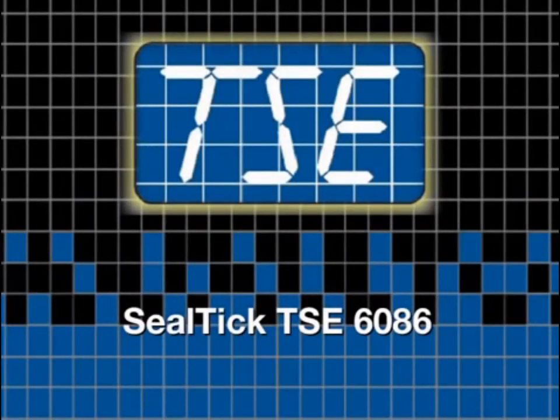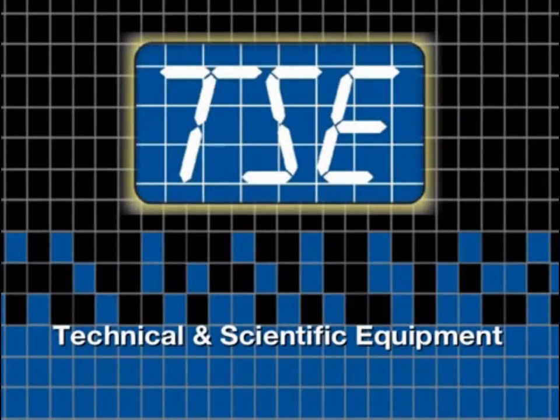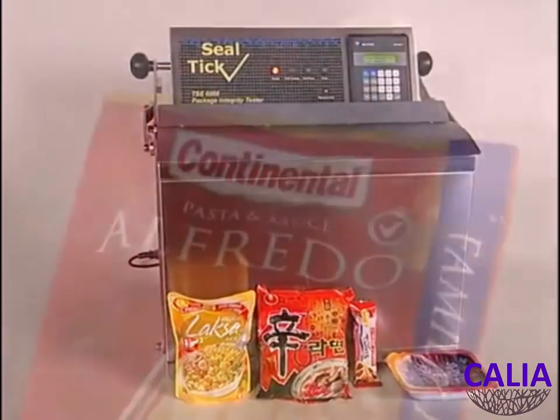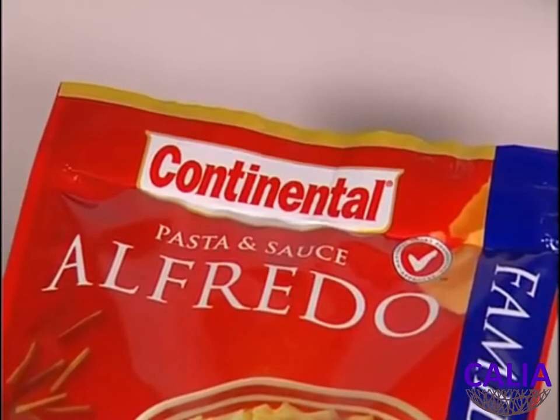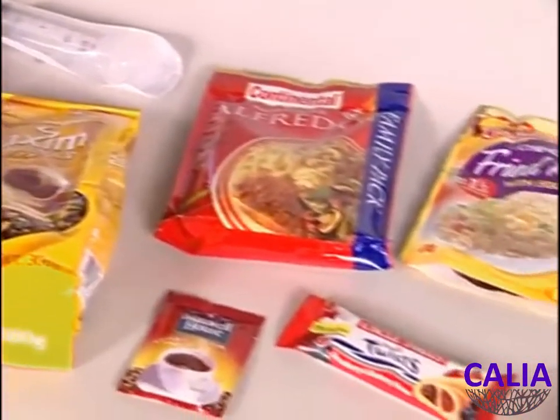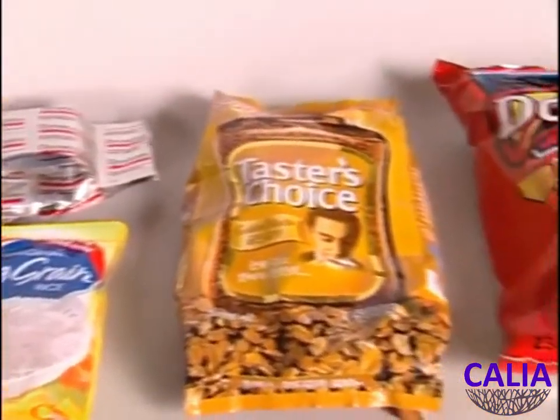The Sealtic TSE 6086 has been developed by Technical and Scientific Equipment to enable the testing of seal integrity in food and pharmaceutical packages. It ensures the seals have been made securely and are free of leakage, allowing the manufacturer to be confident about the shelf life and integrity of his product.